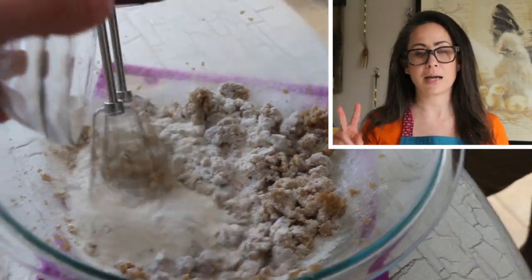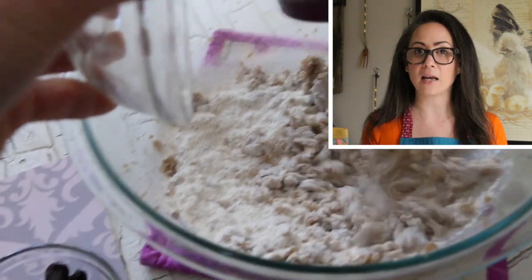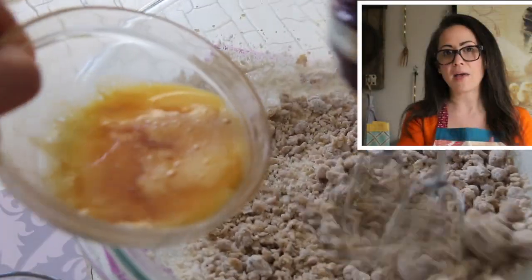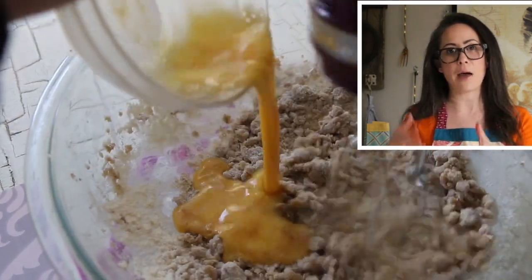Mistake number two: I got distracted and ended up adding the bread flour and the baking soda before the eggs. I should have added the eggs first and then added the flour and the baking soda.